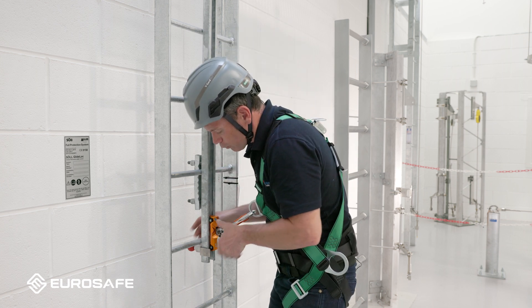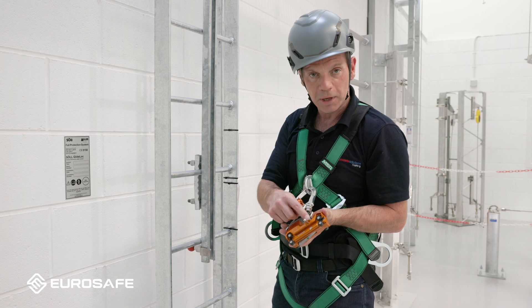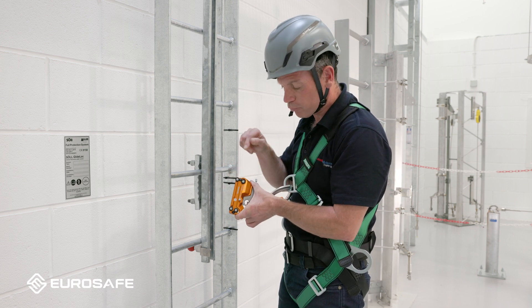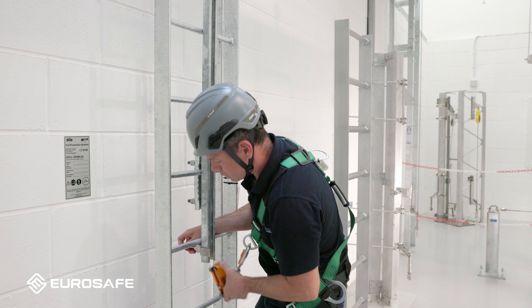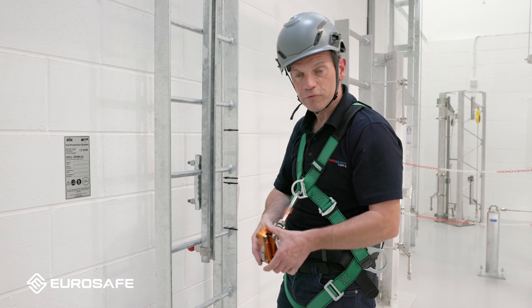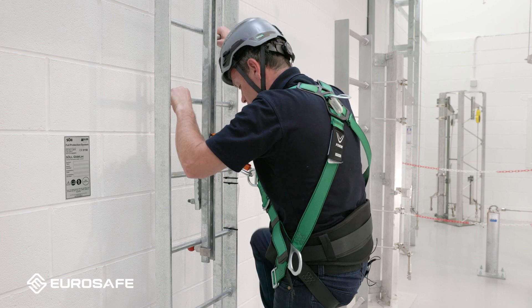We've also got a little fail-safe on the back of the device. If you're wondering what this little metal pin is — if you put the device on the wrong way up, so the arrow is pointing down rather than up, this metal pin hits the bracket on the side, making it impossible to put it on the wrong way. So again, arrow up, slide from the bottom, a couple of checks and you're ready to climb.